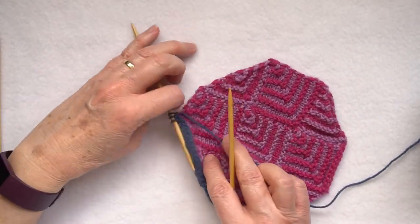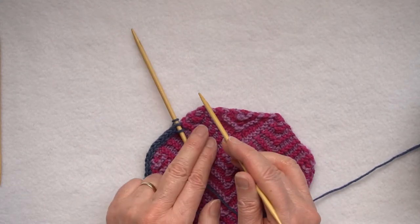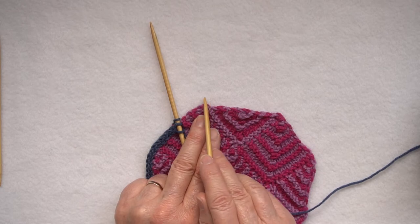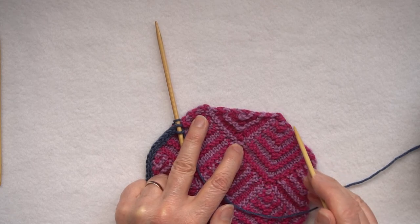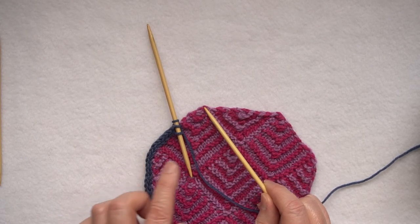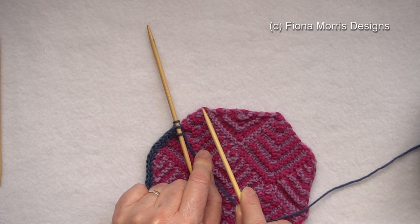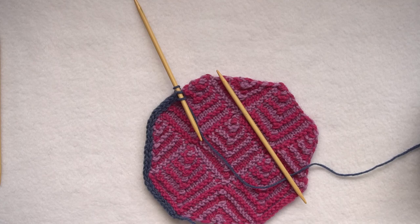When putting an edging on a piece that comes up to a point and back down, when you get to the point, in order to keep a nice point on your square, knit two rows unattached before coming back down, so that you get an edge that will go nicely around the point. You would join up to the top, knit two rows unapplied, and then come back down the other side joining one row for every chain. So that's working an applied I-cord.